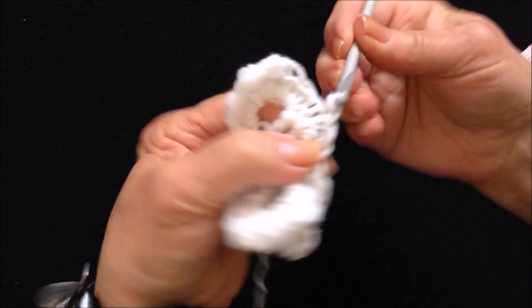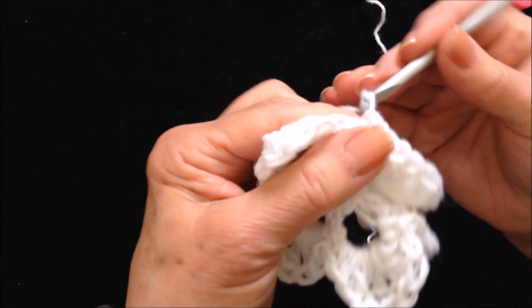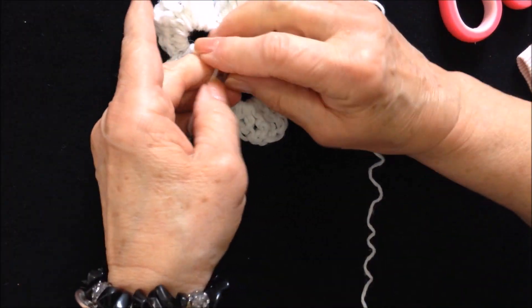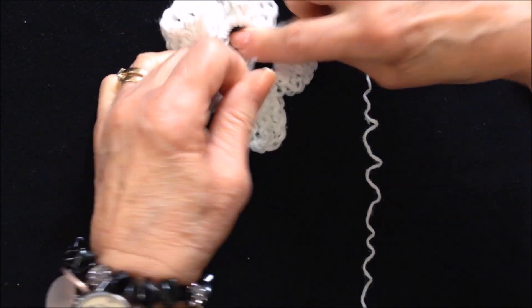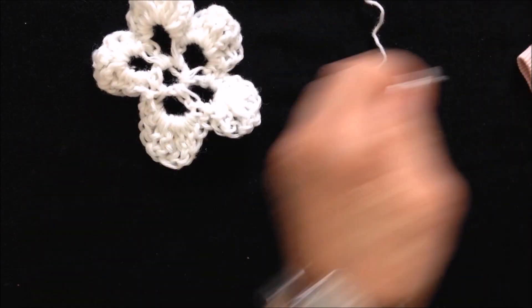Slip stitch to join and fasten off. I'm just going to tie these two yarn ends on the back into a square knot and trim off the ends.